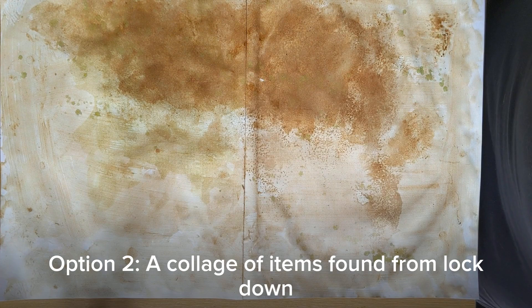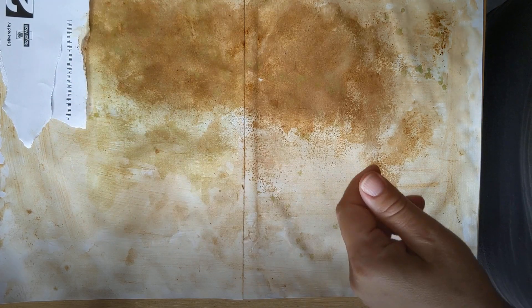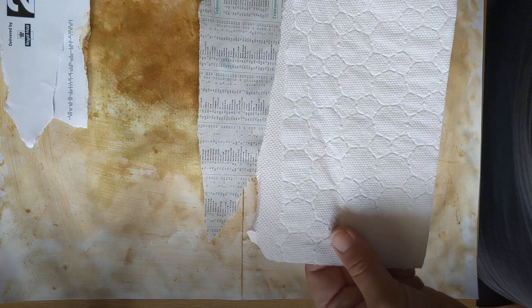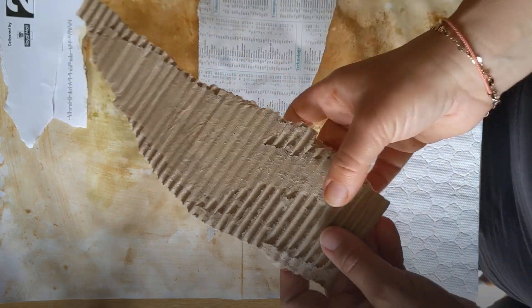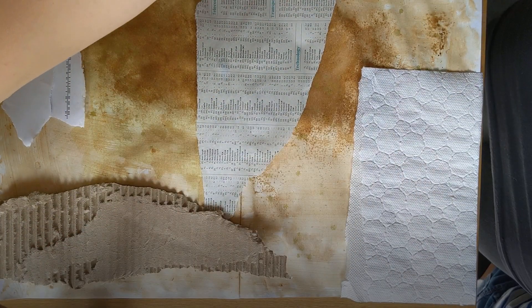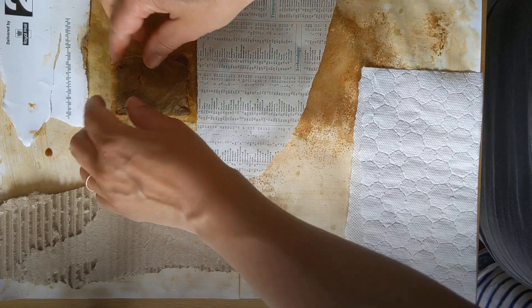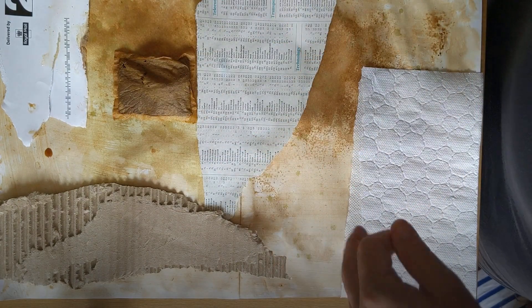Some of you might just leave it there, but some of you might have glue at home. Remember, this is a portrait of lockdown. So I've gone and found something from the post and torn that off. I've torn some newspaper, some kitchen towel, and corrugated card. I really like when you peel the top layer of corrugated card off and you get this wonderful pattern behind. I'm going to place the different things I've found around the house and stick them down. I might even take this teabag - because I've drunk a lot of tea during lockdown - empty it out and glue that down as well. Remember, we're creating a surface that we are going to work back on top of.